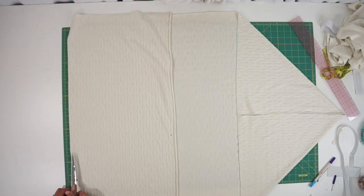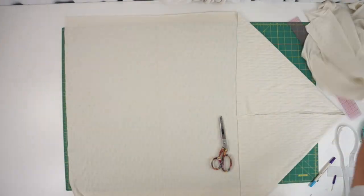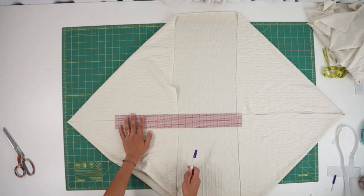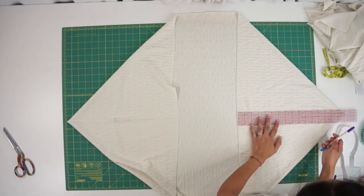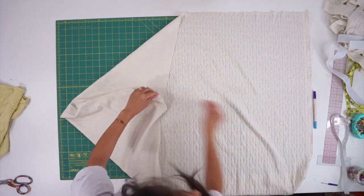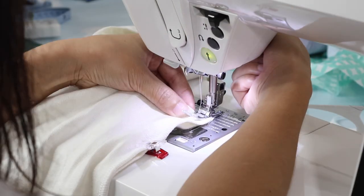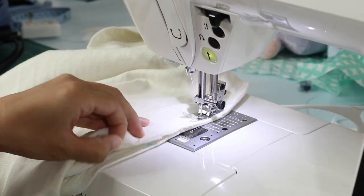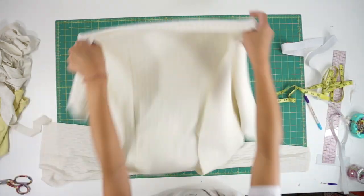Then I cut the extra material away. Next, fold in the corners again and mark the armhole size on both sides. Face each of the sides right sides together and sew up until the armhole marking. Afterwards, you can go ahead and hem the armhole.